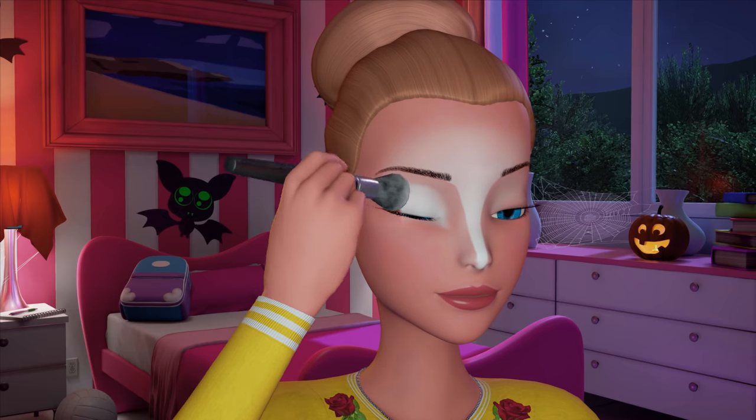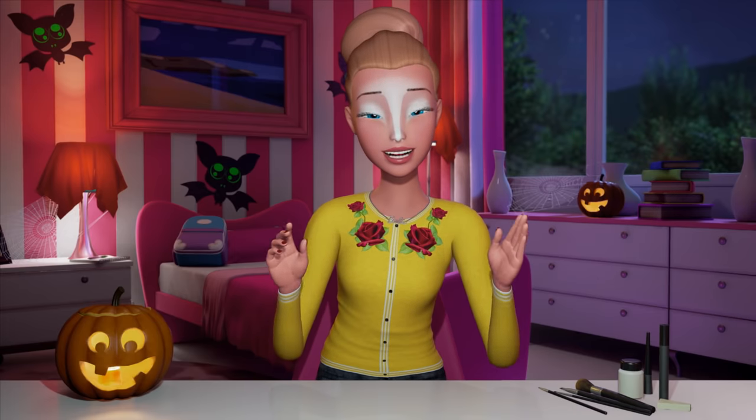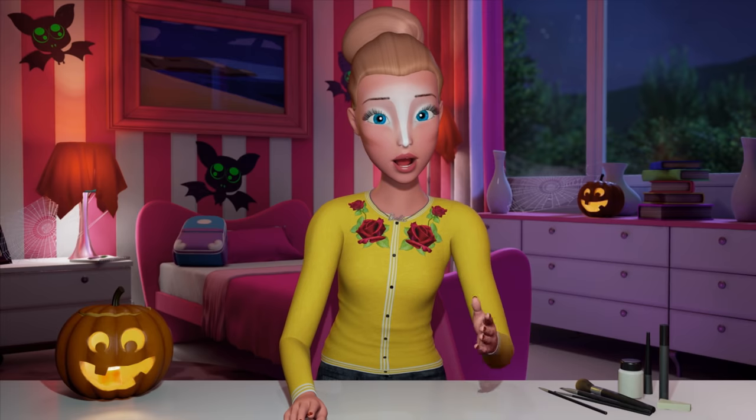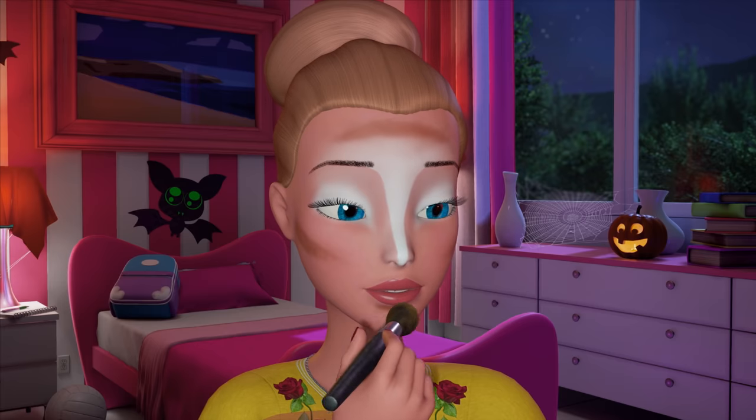I like to then put a shimmery white eye makeup on the lids like this. Then take a darker contour color, light to medium brown. Contour your cheekbones like this. I also put a little bit around my forehead and a little bit under the lower lip. Then blend it in.